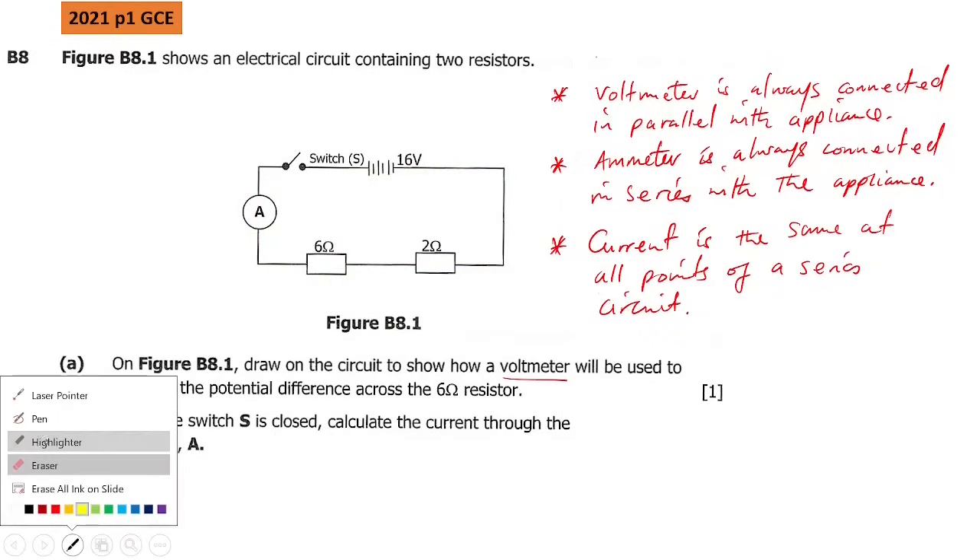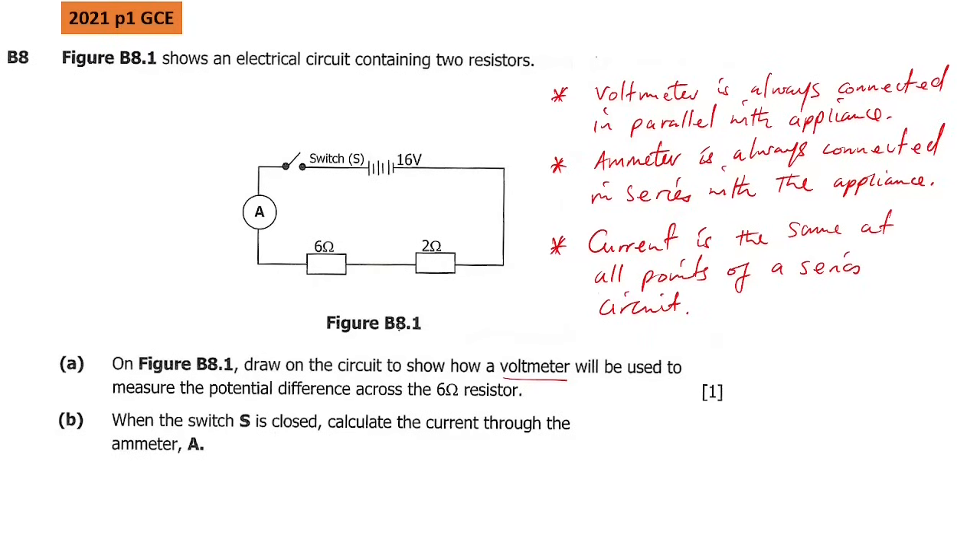So we need to find the total resistance first. Total resistance RT will be resistor 6 plus resistor 2. Substituting: 6 ohms plus 2 ohms gives us 8 ohms. Now to find the current we will use Ohm's Law, which says voltage equals current times total resistance.